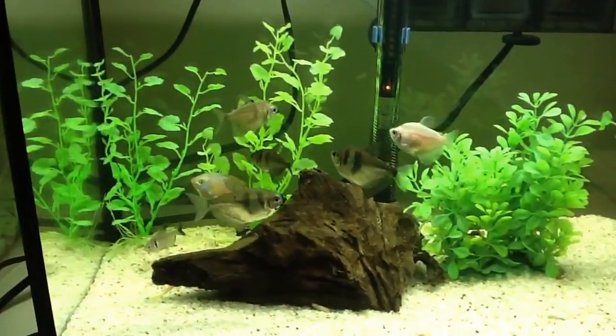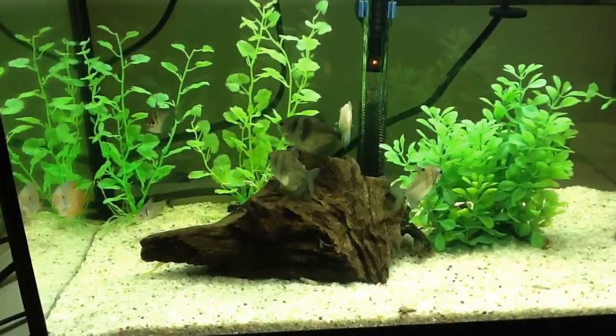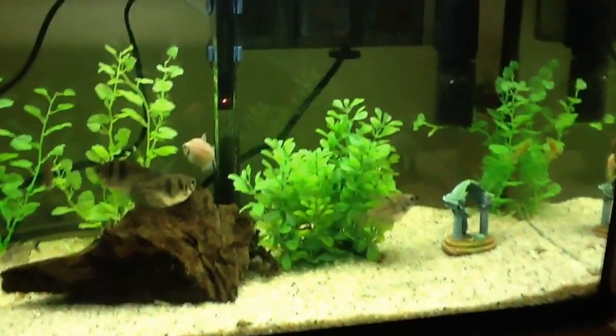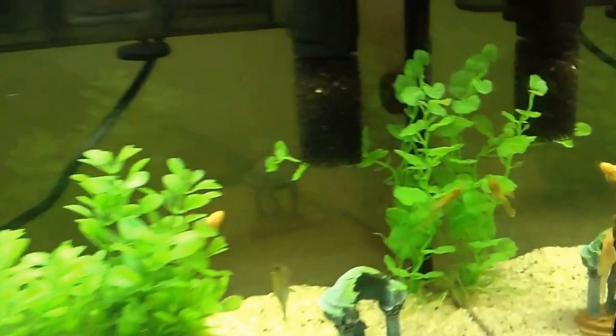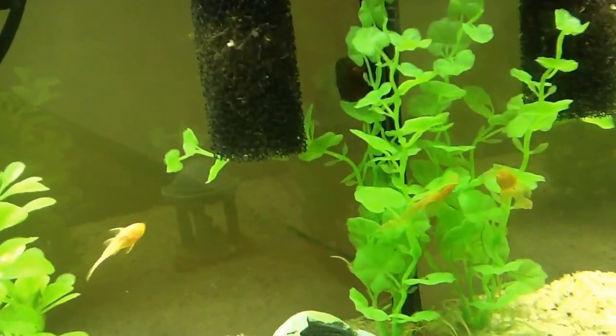Gord said he didn't really know how old they were, so basically whether they could live a couple of weeks or a couple of years — really hard to tell. But I also got these really nice long-fin bristlenose albino plecos.